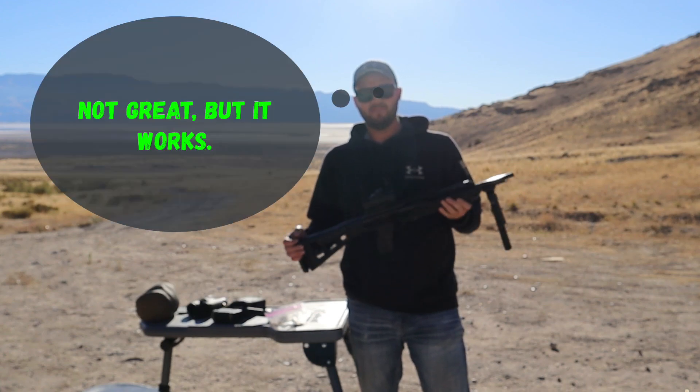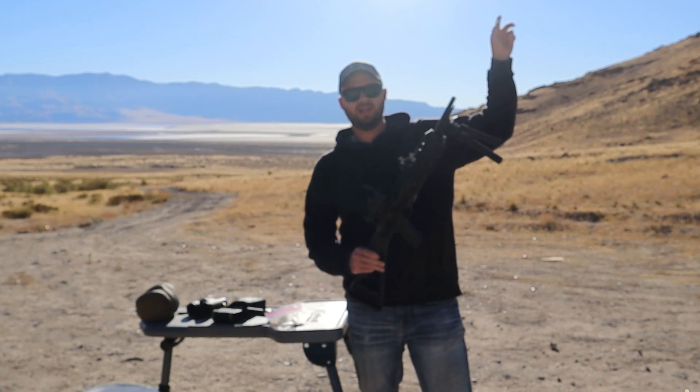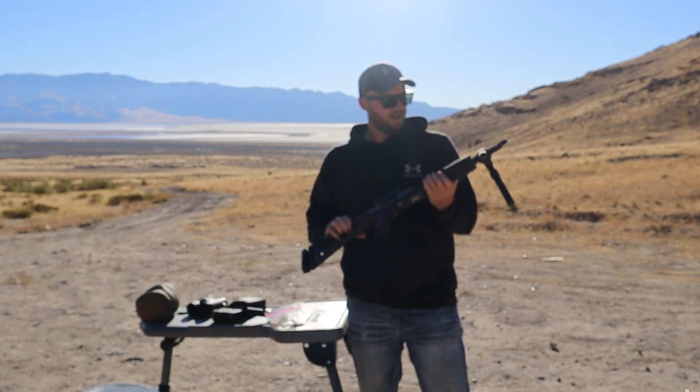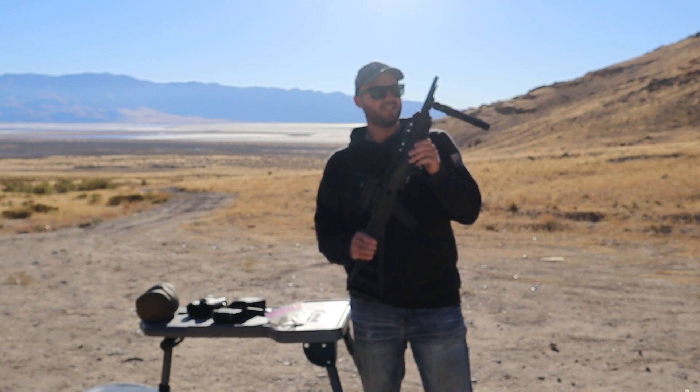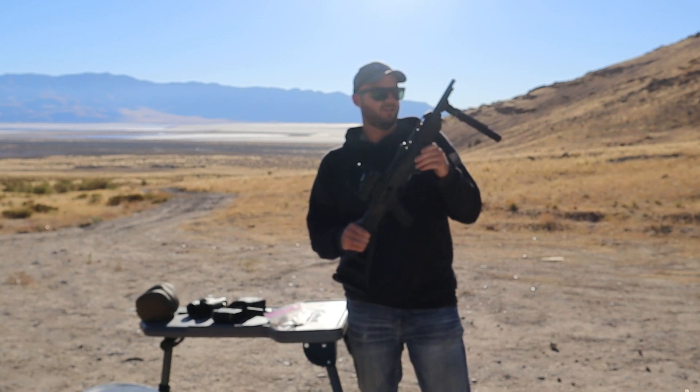We've made a video about this gun where Jeremy and I competed against each other — there's a link up here where you can see that. Today, I'm just going to group this thing at 50 yards. It is a carbine — not all carbines are the same, but this is a pistol caliber carbine.